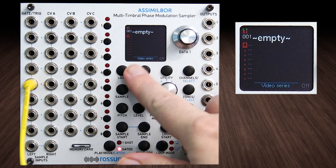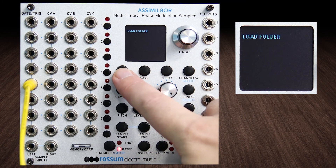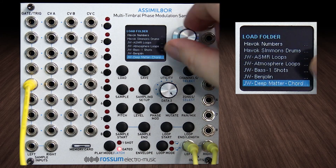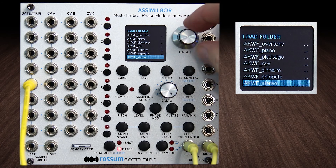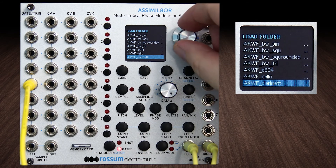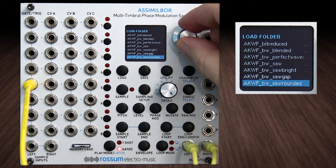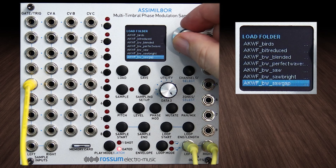We're in our video series folder. We're going to back out with load, and I want to play with some of those single cycle waveforms — the Adventure Kids set that I'm going to put in the description under this video. If you want more on the Adventure Kid waveforms, there's a whole video I made on working with single cycle waveforms earlier in the set.